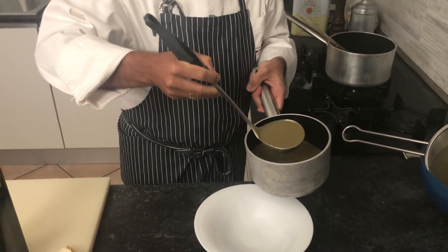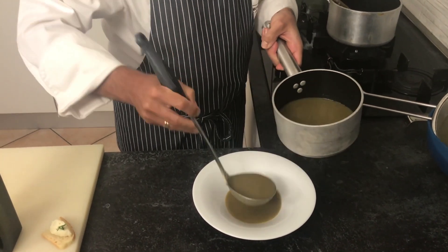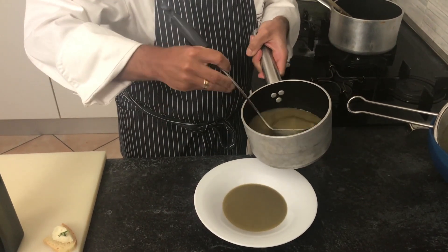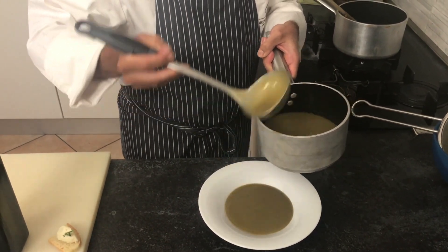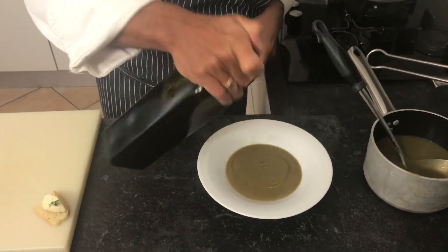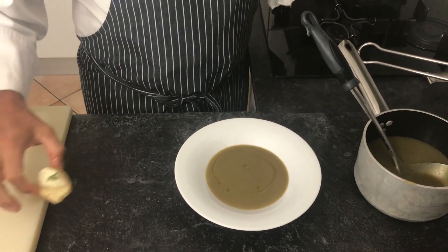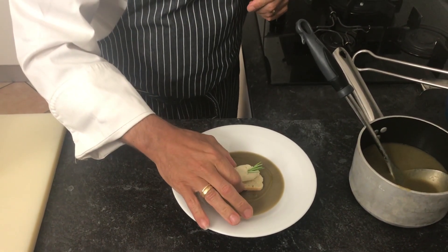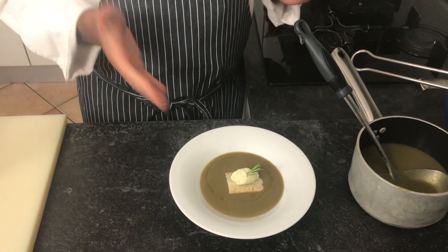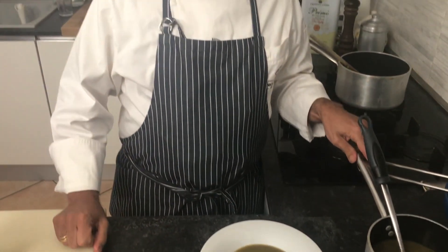Just put the soup in a dish. A little bit of extra virgin olive oil, and in this case we can put a crouton with some gorgonzola on top. This is a wonderful dish. No waste. Save the planet. See you next time. Ciao!